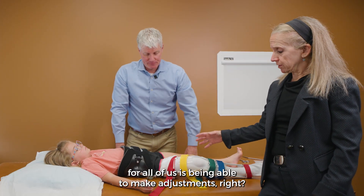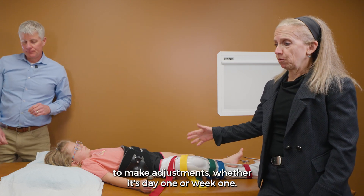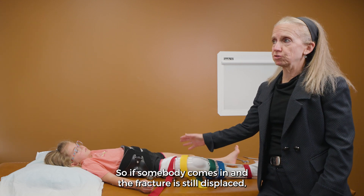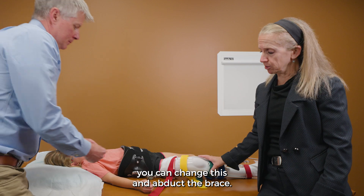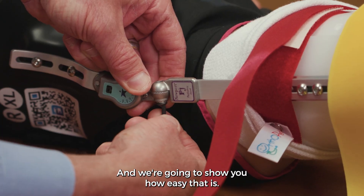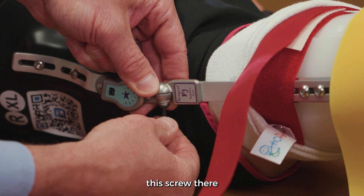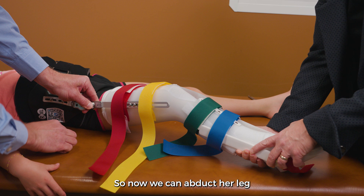The benefit of this brace is being able to make adjustments whether it's day one or week one. So if somebody comes in and the fracture is still displaced, you can change this and abduct the brace. We're going to show you how easy that is — you just loosen the screw there and then you're able to change the angle.